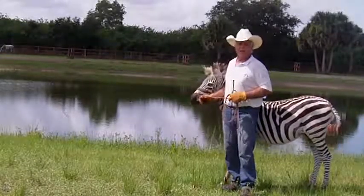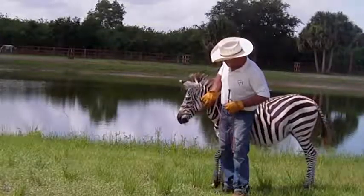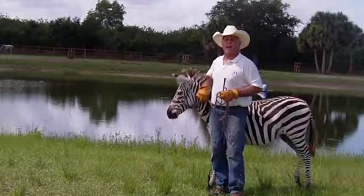We've had these zebras for quite some time. We've worked with them. Sandia was named after the town she was born in.